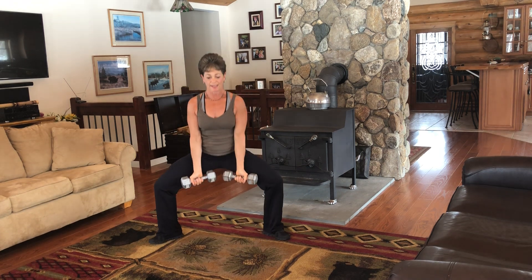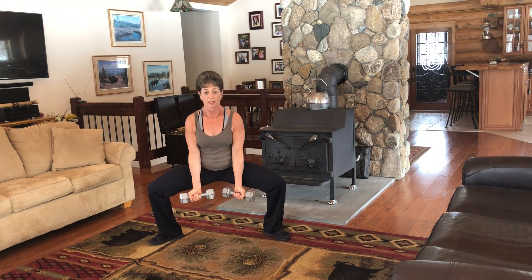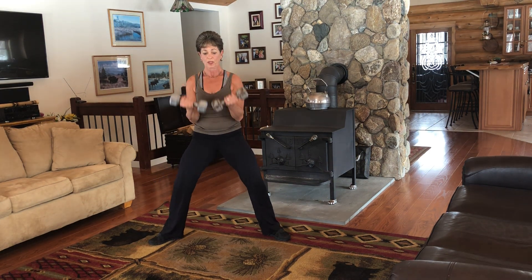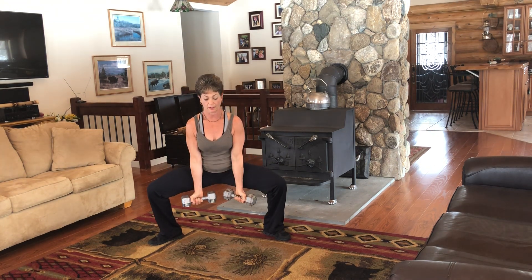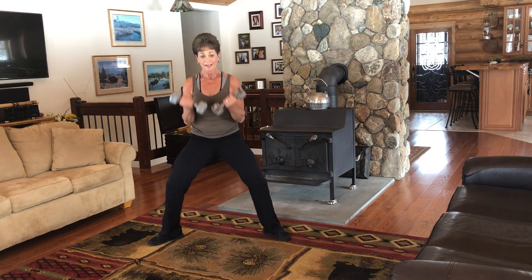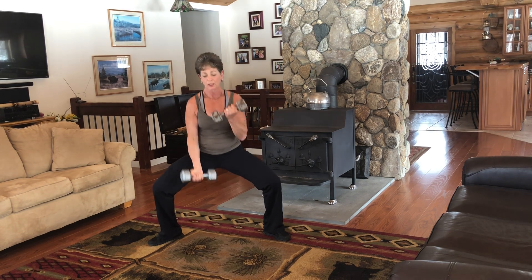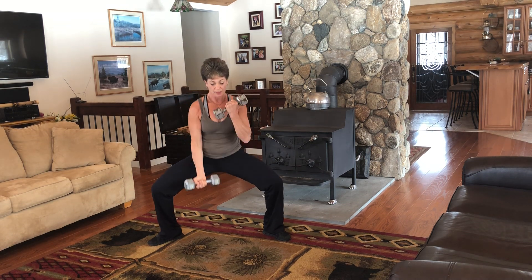Right into those sumo squats. Down, up. My weight is in my heels. Stay upright. Here's going to be our variation — we're going to do four more like this, and while we pulse, we're going to do alternating bicep curls. Let's do two more. Down, up. One more. Down. Now stay down. Pulse, pulse. If you have really heavy weights, you wouldn't want to do the curls this fast. But if they're nice and light, it feels right.